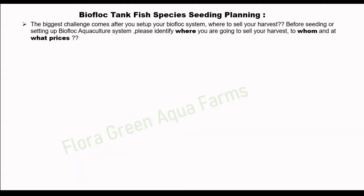The biggest challenge comes after you set up your biofloc system: where to sell your harvest. Before seeding or setting up a biofloc aquaculture system, please identify where you are going to sell your harvest, to whom, and at what prices.